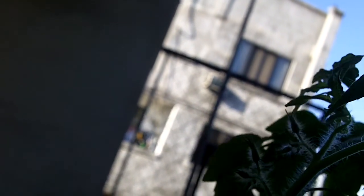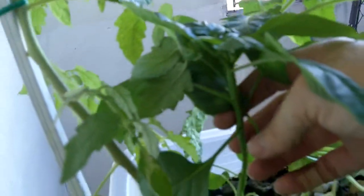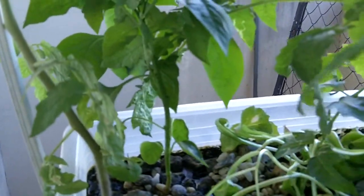Here's my little bell pepper. And some lettuce — not much to write home about.